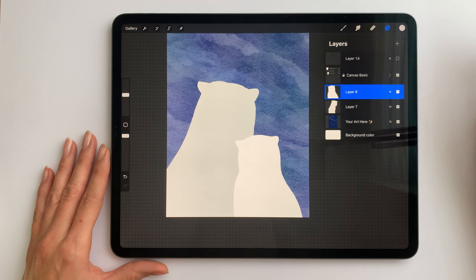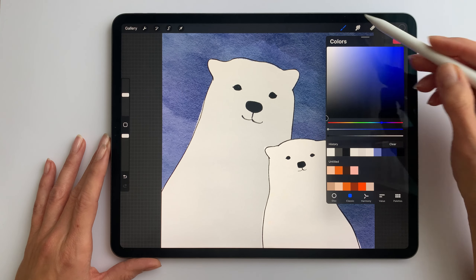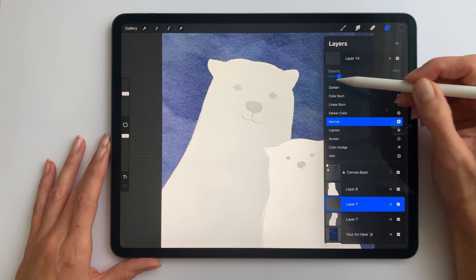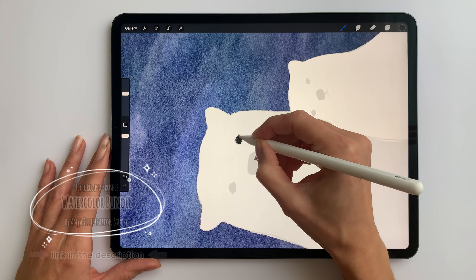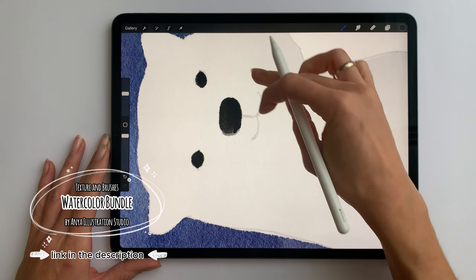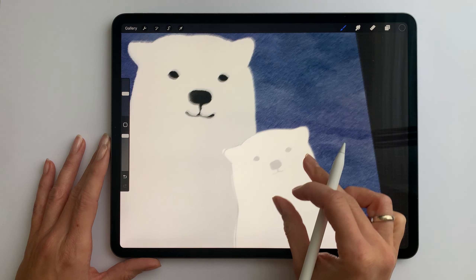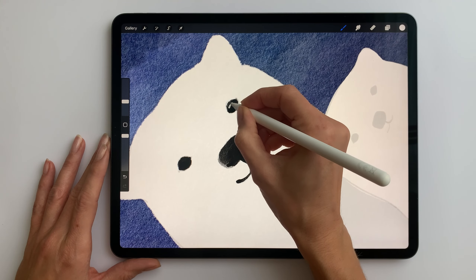Once it's ready I'll move on to the face. I'll do it on a separate layer. I'll choose black and the watercolor for everything as a brush. I lower the opacity of the sketch and I'll paint the eyes, nose and mouth of the big bear. Then I take the white and I'll add a twinkle in its eyes and on the nose.